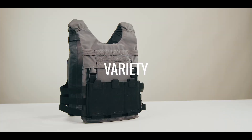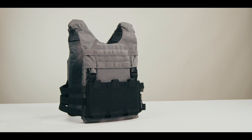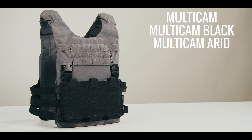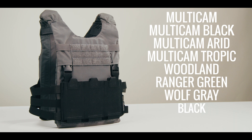When it comes to sizes, the LV-119 plate bags come in medium, large, and extra large. The cummerbund comes in two sizes: Size 1 — 28 inches to 42 inches — and Size 2 — 40 inches to 54 inches. Both the plate bags and the cummerbund are offered in Multicam, Multicam Black, Multicam Arid, Multicam Tropic, Woodland, Ranger Green, Wolf Gray, Black, and Coyote.